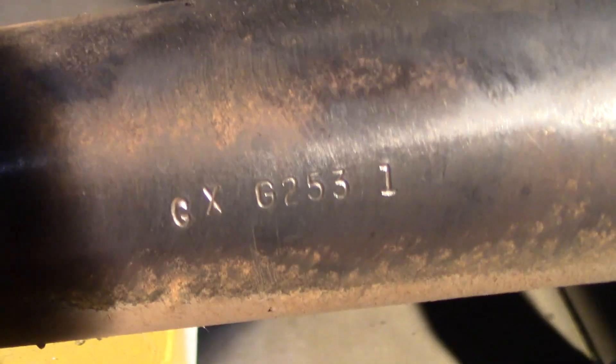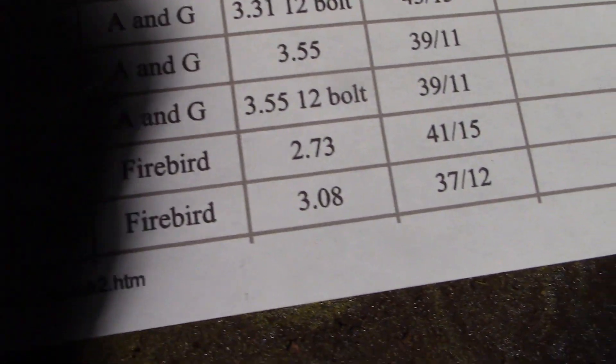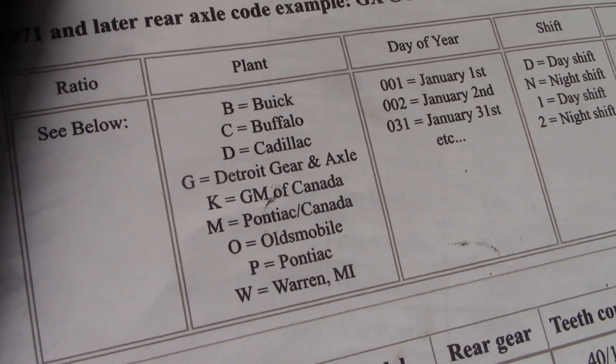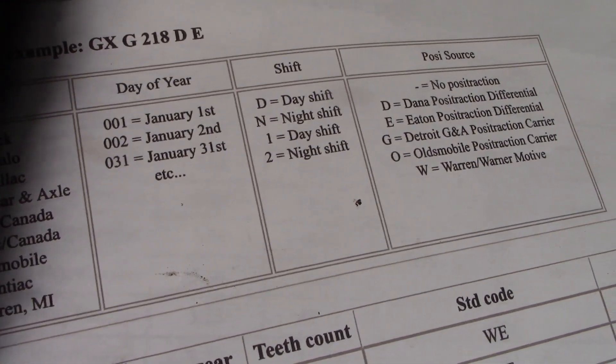Here's the code on the passenger tube: GXG 253.1. So in '72, 3.08 open was GX. We've got G for Detroit Gear and Axle, 253rd day of the year, day shift.